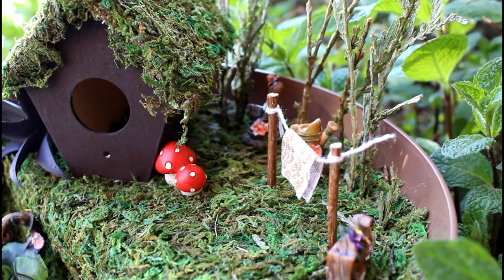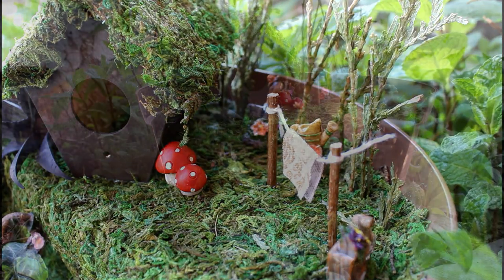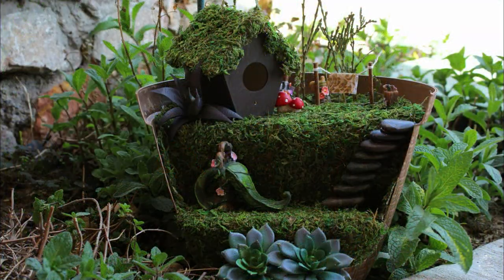Hi everyone. In this video I will be showing you a simple way of making a fairy house and garden in a planter.